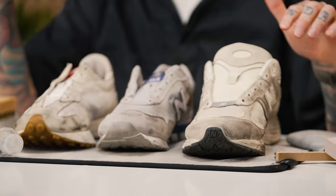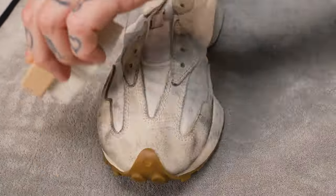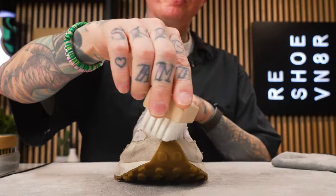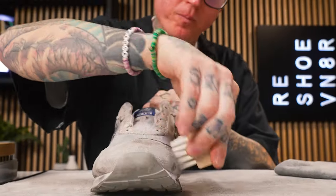Now that we have the laces removed, the first thing I want to do is use the medium bristle brush and dry brush all of the top layer of dirt off of each of these shoes. You don't want to put water and solution onto a shoe that has a top layer of dirt and grime on it, because all you're going to do is rub that into the shoe. So first thing: take our brush and just lightly get that top layer of dirt off.